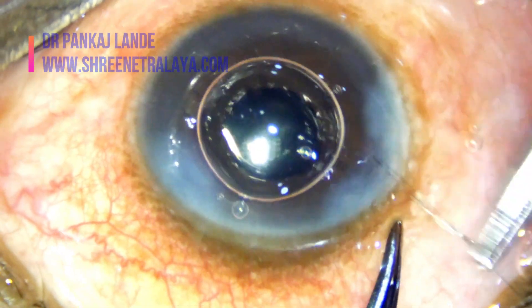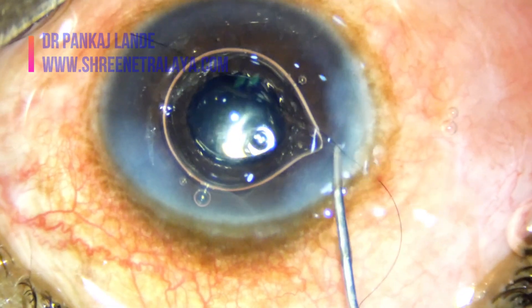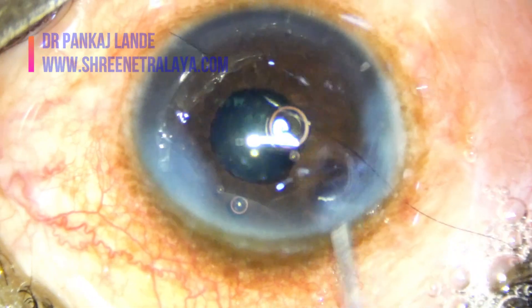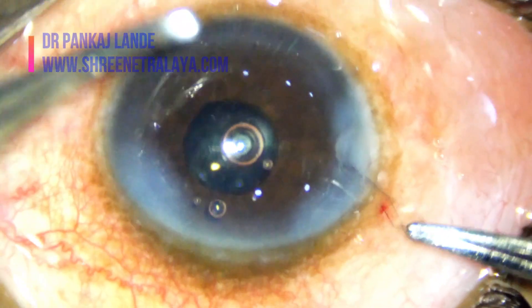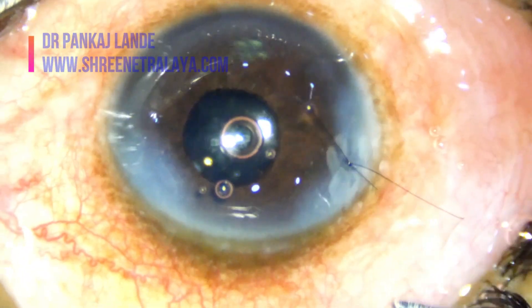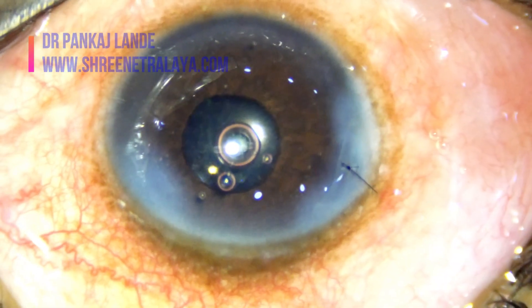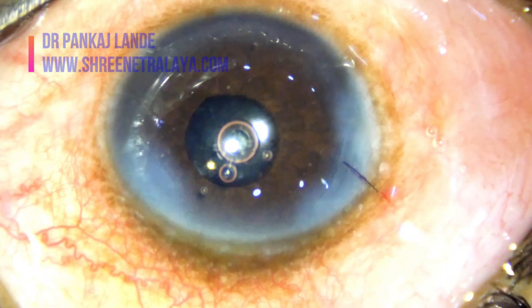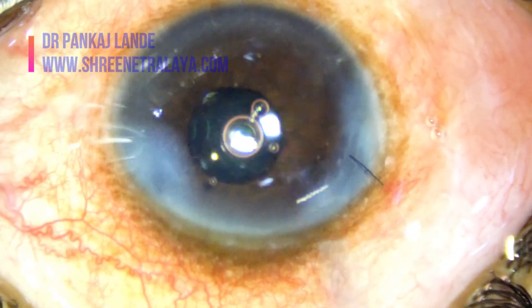Please do control your ego and apply sutures whenever needed to have a better surgical outcome. I hope you must have enjoyed this video and these tips will be helpful while operating your next case of post-vitrectomy cataract. Thank you — your feedback is valuable. Do write your feedback in the comment box below. Thank you, subscribe to the YouTube channel Dr. Pankaj Lande.